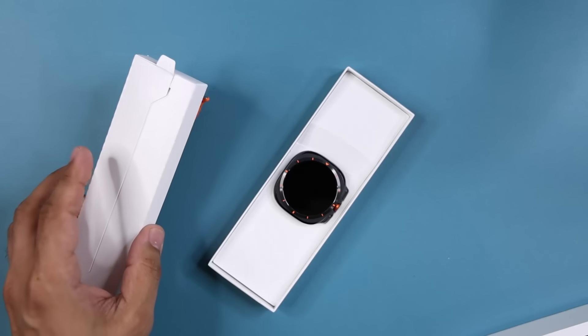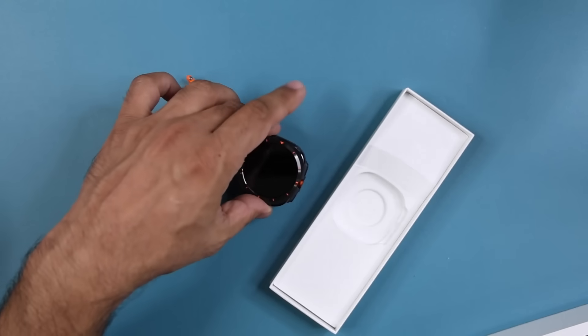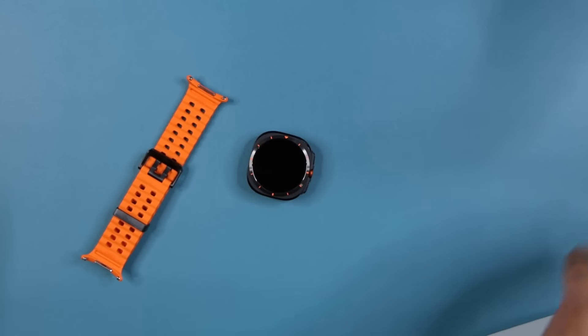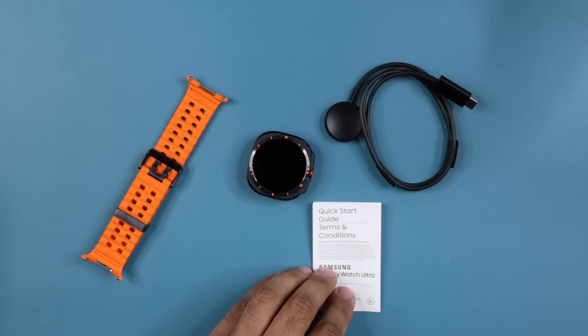We can put these to the side — you get two boxes. When I lift this one up, we get the watch. And here's the band. Now when I lift the other box, nothing inside, but there is one box — and as expected, we are going to get the charger and a quick start guide.